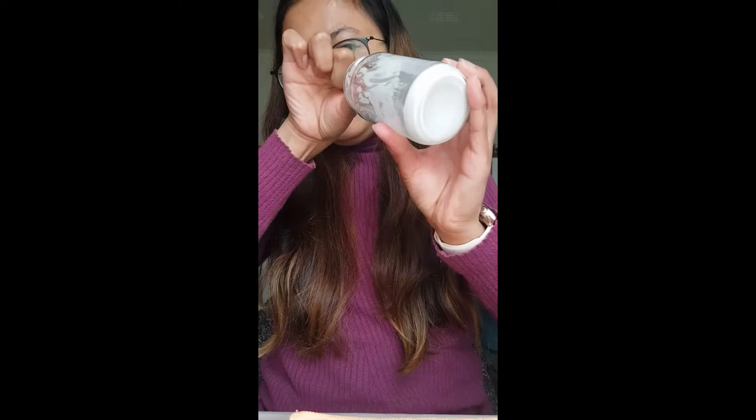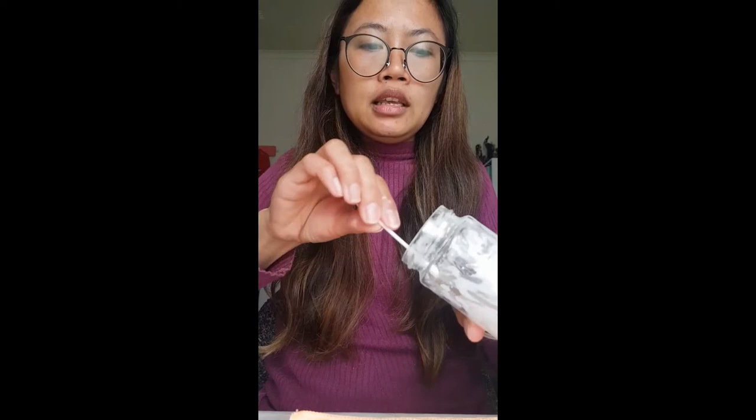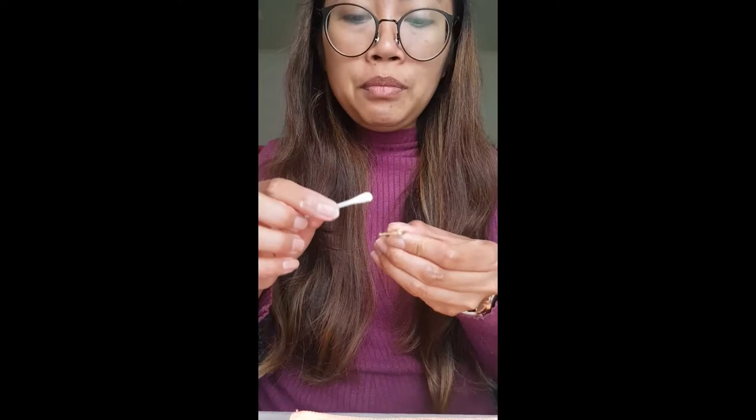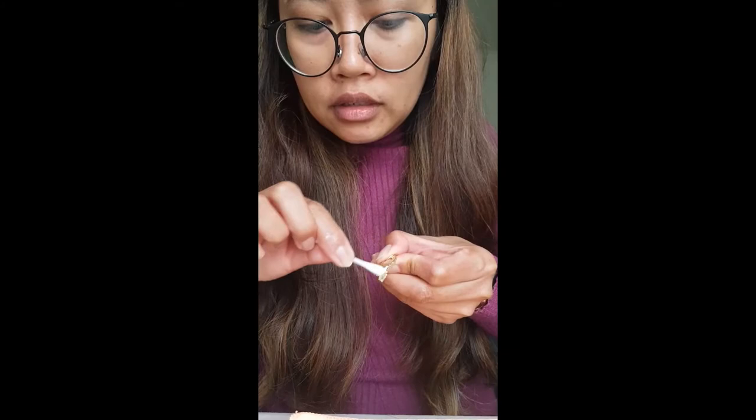First, make a paste with water and Barkeeper's Friend — it will look like this. Hopefully you can see it on video; it's just a paste like that. Then grab a little bit and gently rub it on the hardware. I've already cleaned this one, but if you could have seen the original you'd be impressed. Just go at it gently like that.